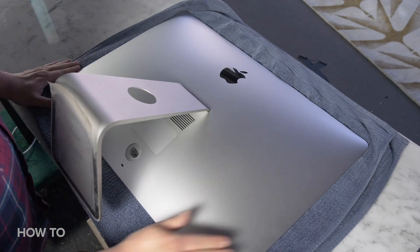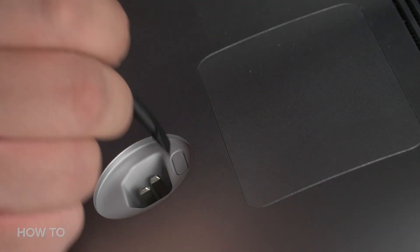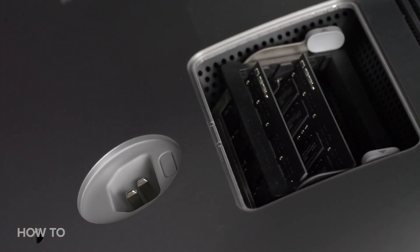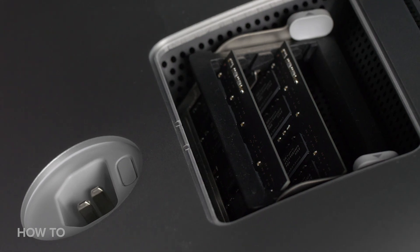Find a small gray button in the power port and press it in to open up the memory compartment door. I used a spudger tool to get a little more purchase. The button actually raises the edge of the door, so keep it pressed in until you can remove the compartment door, then set it off to the side.